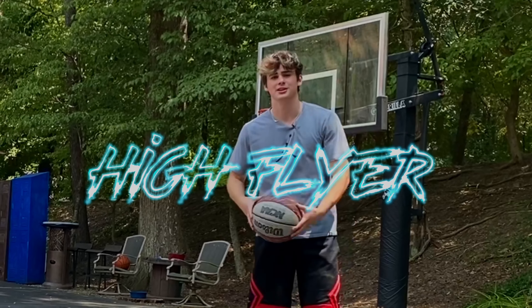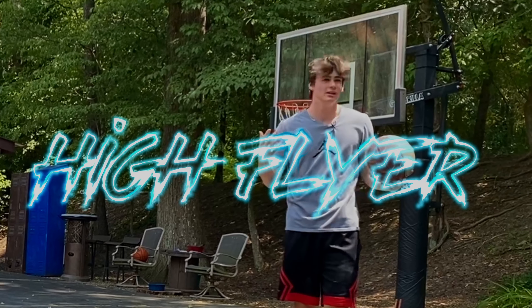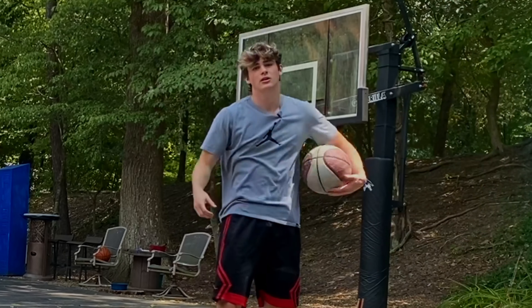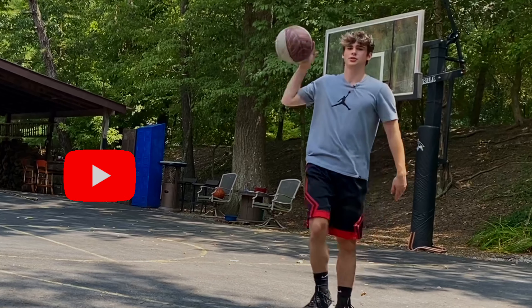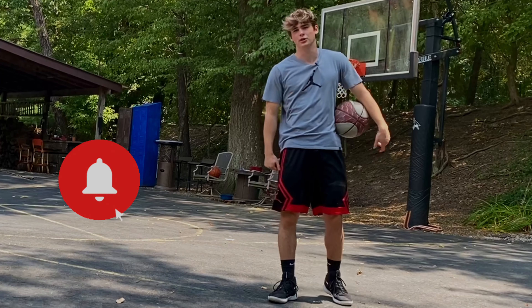Hey guys, what's poppin, welcome back to another video. Today's video is day two, or episode two, whatever you want to call it, of me working on the between-the-legs dunk — working on getting to that dunk by dunk camp. Just like every single one of these videos, I'm going to start off with some between-the-legs right at the rim without jumping, to work on hand speed and being aggressive.